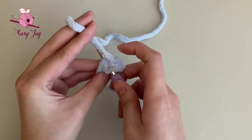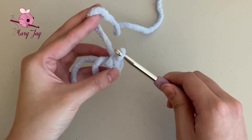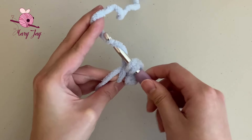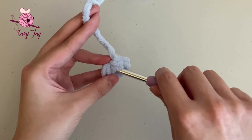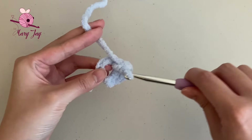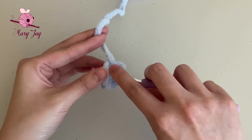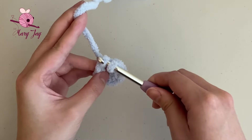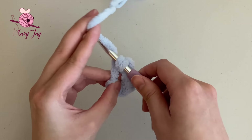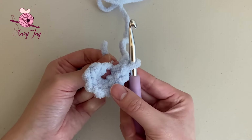Continue making single crochets inside the magic circle: insert your hook, grab the yarn, pull it through the circle, then grab the yarn again and pull through the two loops on the hook. Repeat this process until you have all seven single crochets. Then grab that yarn tail and pull on it to tighten up the circle.